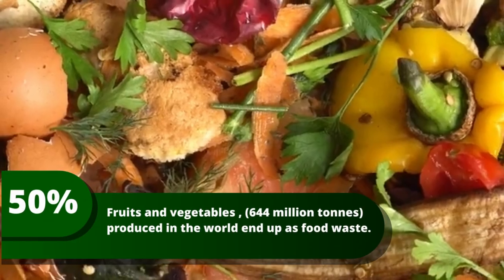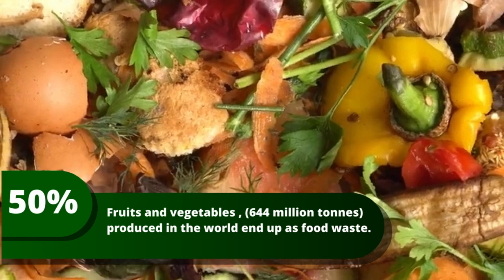Did you know that nearly half of all fruits and vegetables produced in the world end up as food waste? No effort is too small to end food waste. Thank you for watching.